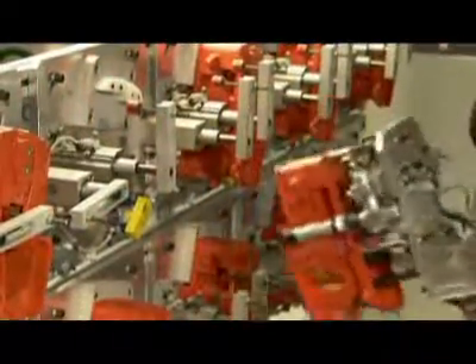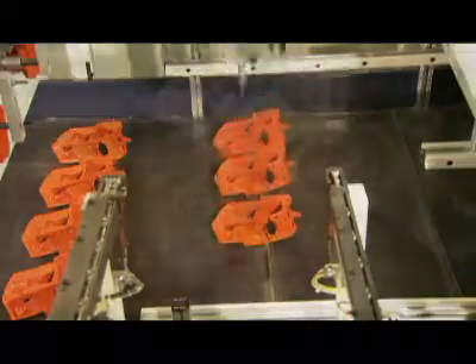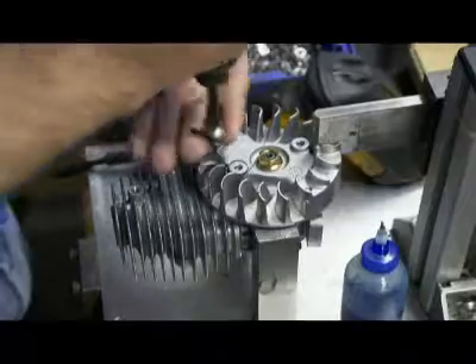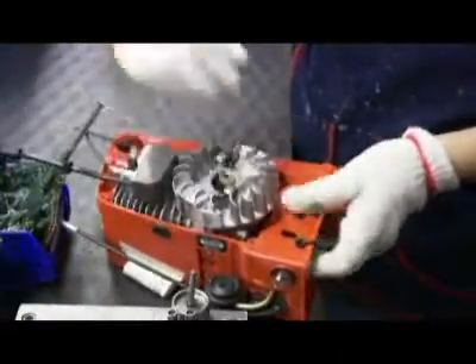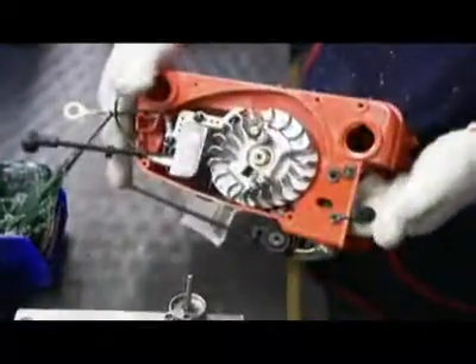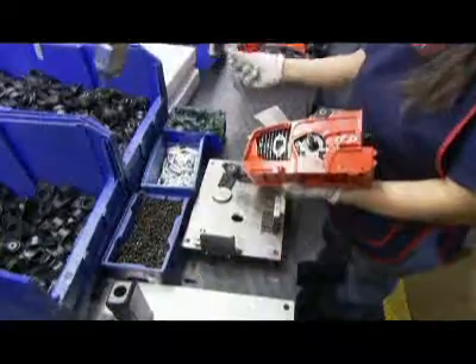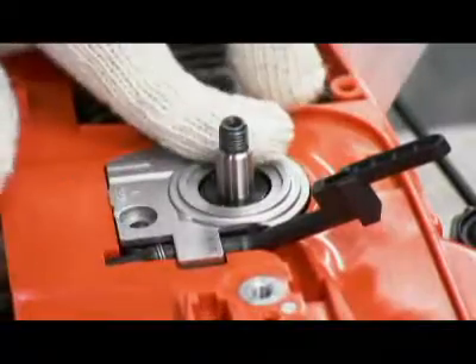Then the robot moves the covers to the next station. Now it's time to install a spring system for the starter cord. The two-stroke engine slides into the plastic casing and a spark plug is popped into place. After the crankshaft is lubricated, the chainsaw's automatic oiling system is installed.